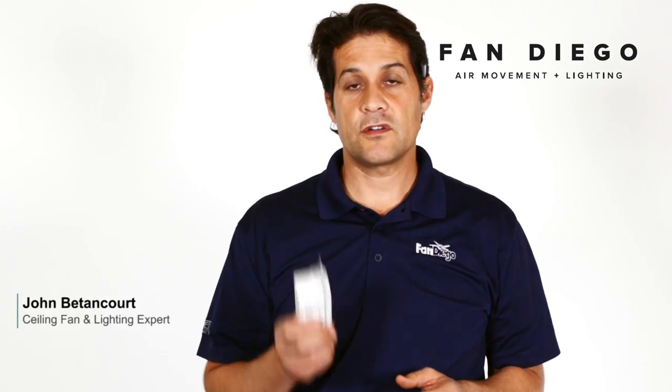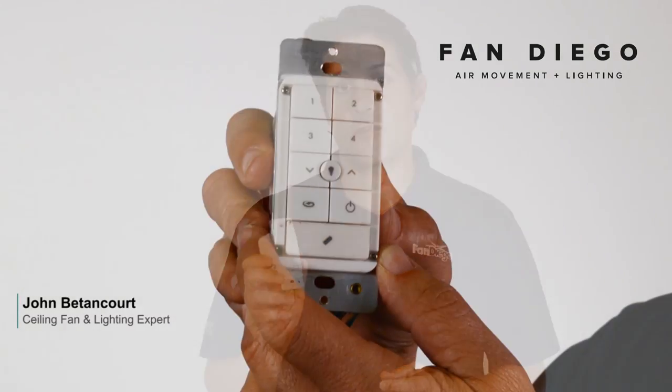Hi, I'm John with Fan Diego and I'm going to show you how to reset the Casablanca platform wall control.